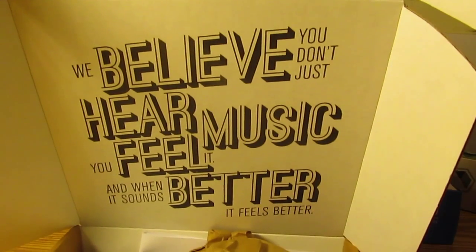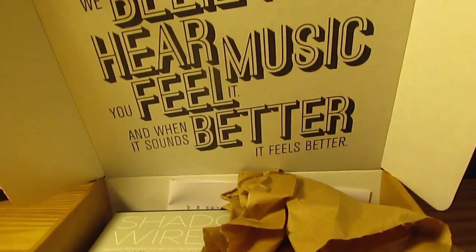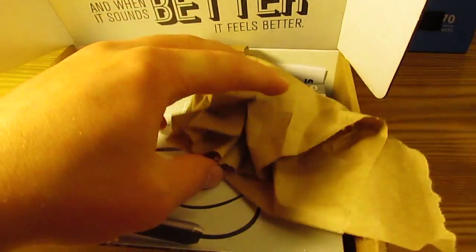It reads: 'We believe you don't just hear music, you feel it. And when it sounds better, it feels better.' That's really cool. So we're going to continue with the rest of the packaging.